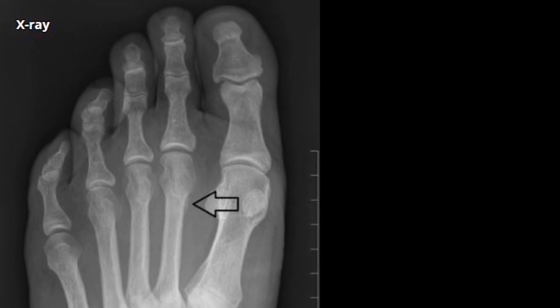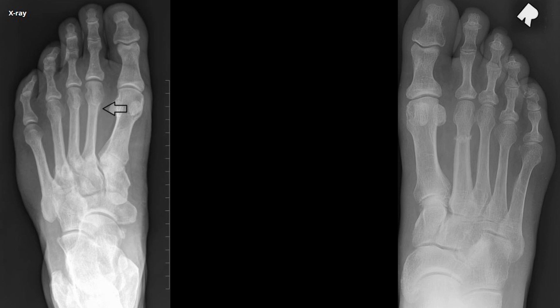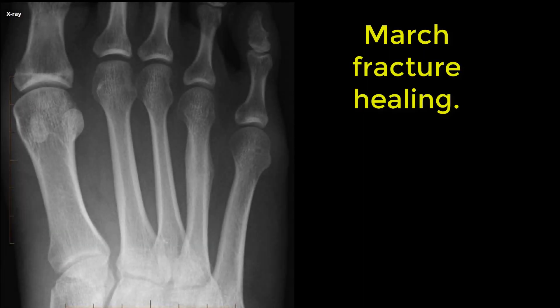The treatment: often you'll start with non-weight-bearing, then progress to a stiff-soled walking boot for six to eight weeks. They can be a challenge to heal, but rarely require operative intervention.